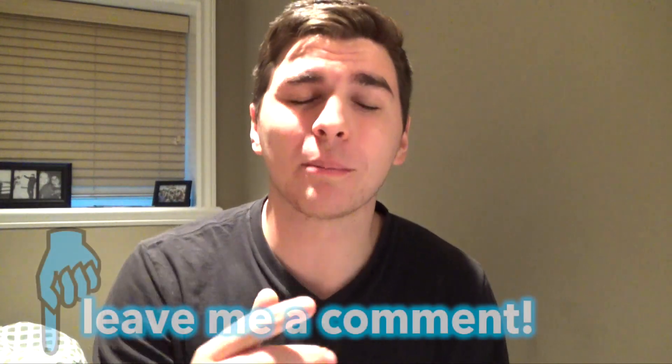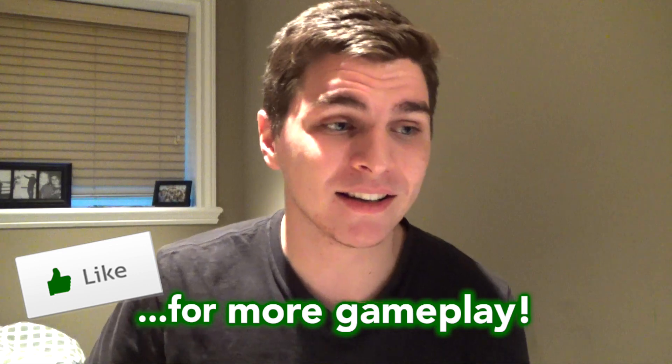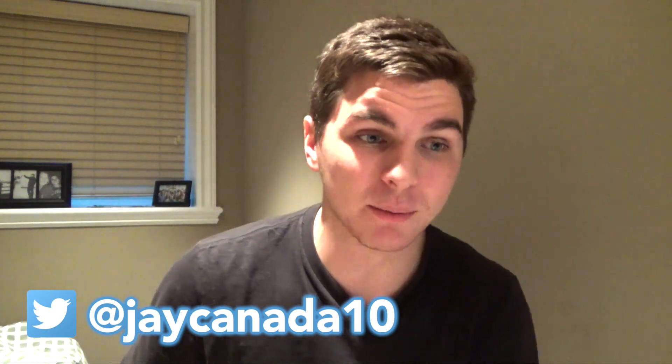Let me know if you enjoyed this video as much as I enjoyed playing and commentating it, down in the comment section. Drop a like if you did enjoy — let me know y'all want more. Follow me on Twitter at jcanada10. 2K, we still want this Jimmy moment or like any content — but boy, I'm buzzed from this game. It's the most fun I've had in 2K for a while. Take it easy guys, peace.